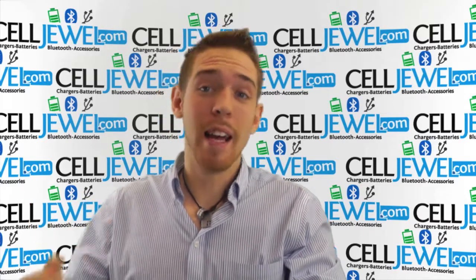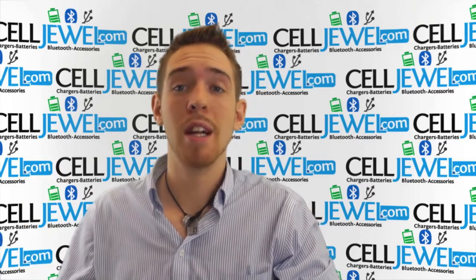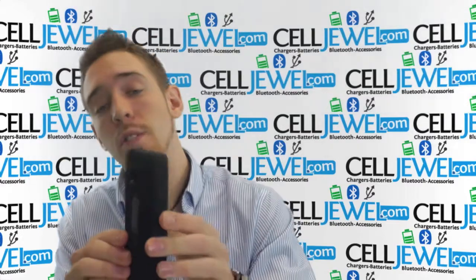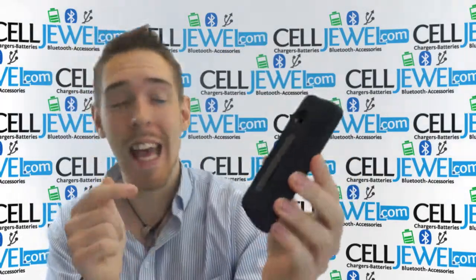Hey, how's it going online shopper? It's me again. I'm with celljool.com. Today I'm going to be telling you about this case right here. This is the black hybrid case for the Nokia Lumia 810.